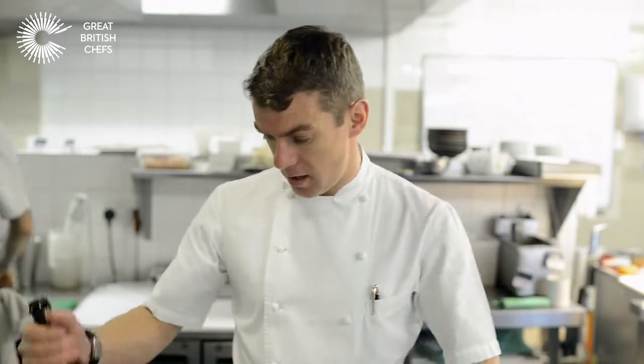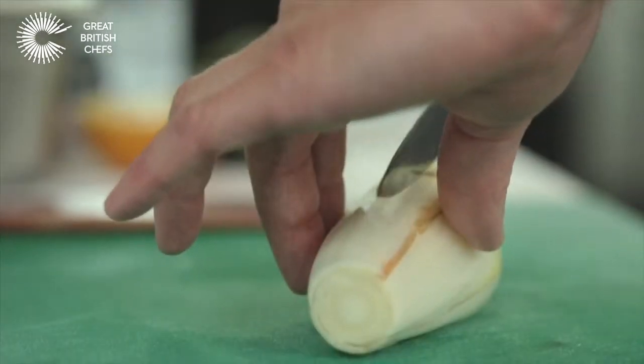Hi, I'm Steve Drake and we're here at Drake's restaurant. I'm cooking a really lovely dish using Meantime Indian Pale Ale, and we're going to cook some chicory.